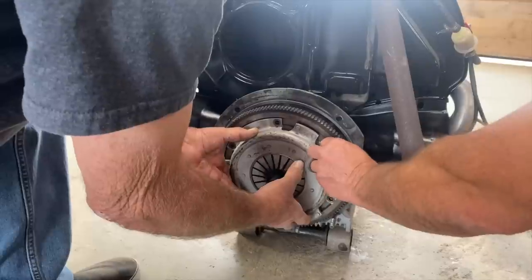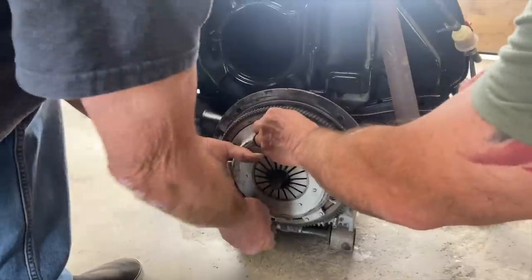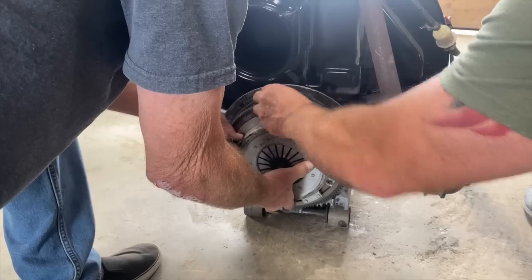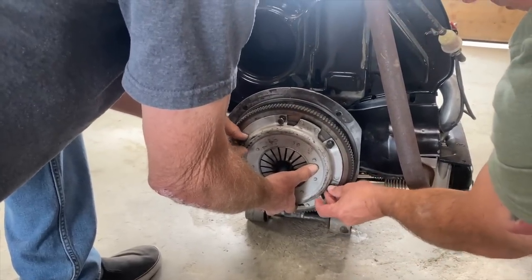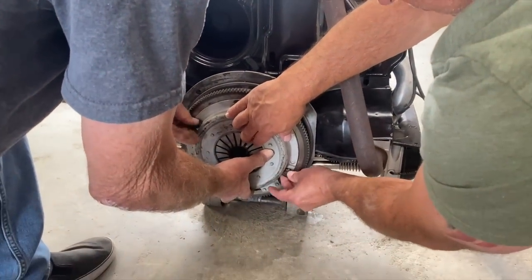That alignment tool just makes sure everything is in place — it's pretty much a dummy of the part sticking out of the transaxle. Every car with a manual transmission has this type of arrangement: there's a throwout bearing, a clutch pressure plate, clutch disc, a flywheel, a starter, and then it goes to the transmission where you can have three, five, or nine speeds. This is very basic.